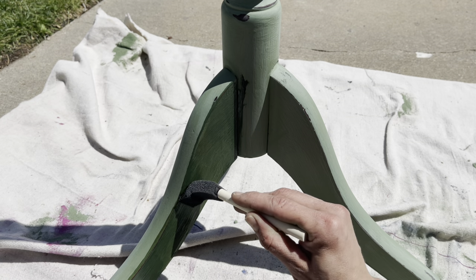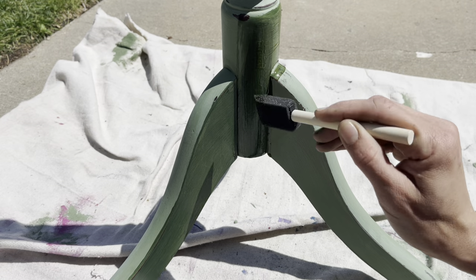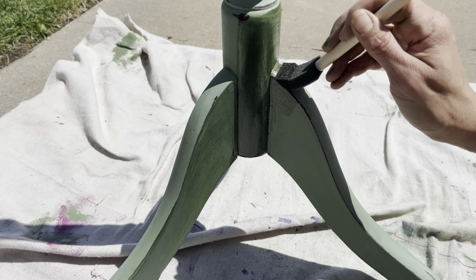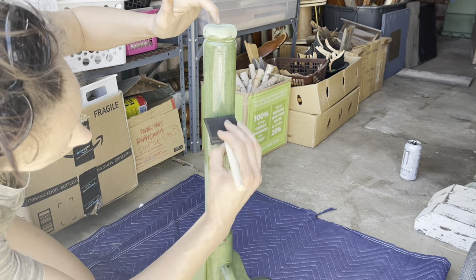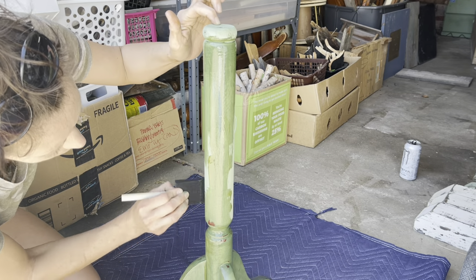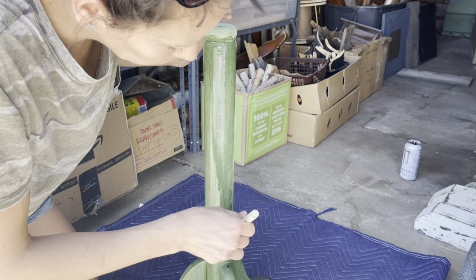Unlike the DIY paint, this Helmsman's product is not all natural — it is oil-based — so make sure you're working outside, using your protective equipment, and disposing of your products properly when you are done. I use a metal can to put all of my oil-soaked products in so they do not catch fire in the trash.